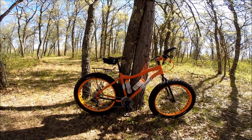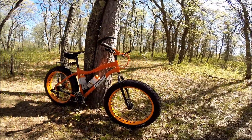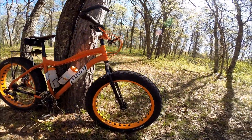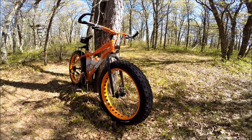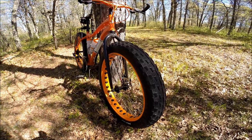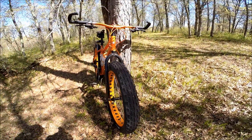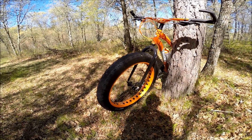I bought the frame — it's a 2012 frame, 907, which is the area code for Alaska; that's where that name came from. It has a Salsa Enabler fork on the front. It has Surly Holy Rolling Darrell rims, which have 907 hubs on them, mounted up with Larry 3.8 tires.